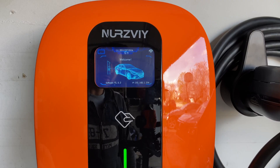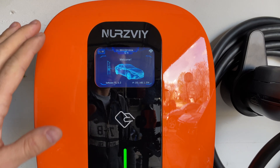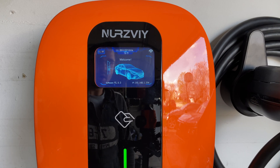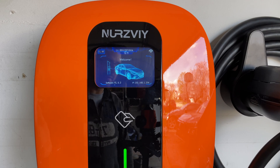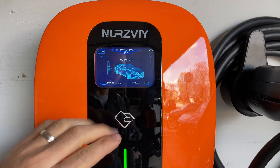Once you plug this charging station into the NEMA 14-50 plug, you're basically presented with this screen and it's pretty quick to turn on. Obviously you're not going to be turning it on or off very often, if at all. But it does turn on pretty quickly — we are presented with this awesome screen, which looks really nice.